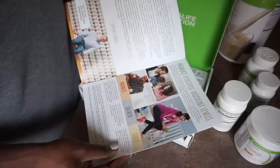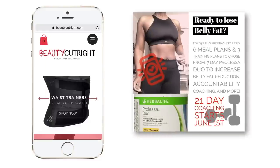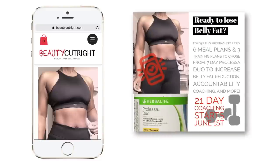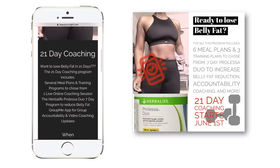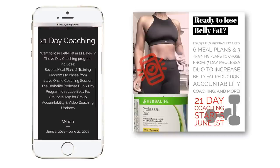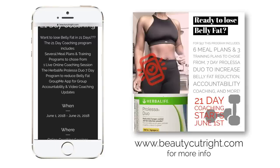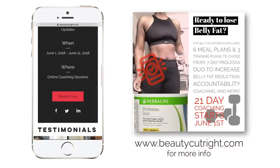With your online coaching with me starting June 1st, I will be doing a new 21-day coaching program that will include the Prolessa Duo by Herbalife to help you burn belly fat faster. I will be coaching you during this process — it runs June 1st to June 21st, and registration ends May 30th. For more information, visit the link below or go to my website. I'll see you guys in the next video.